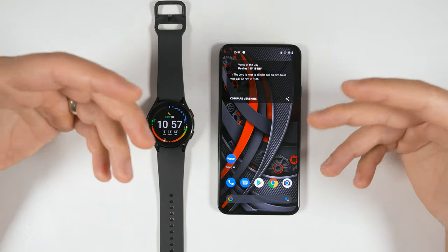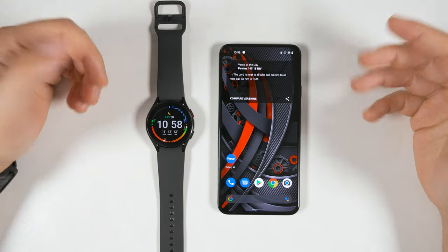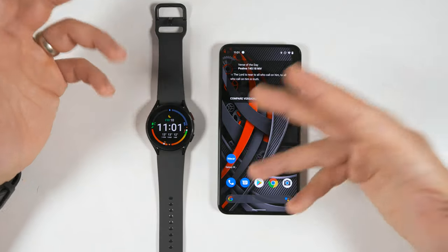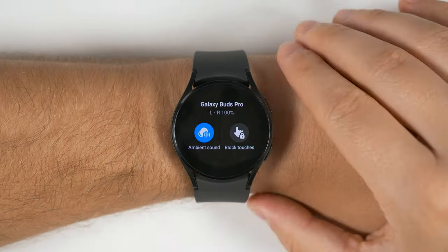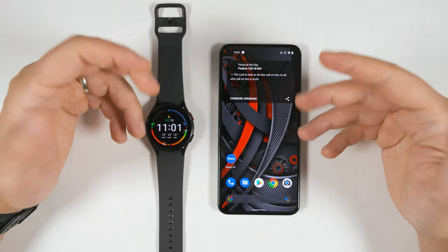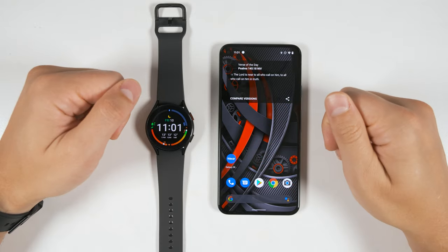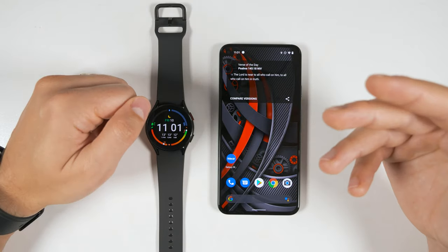How limited is the Galaxy Watch 4 or 4 Classic when connected to a non-Samsung Android device? That's what we're going to find out in today's video. The good news is that you get the vast majority of Galaxy Watch 4 features when connected to a non-Samsung phone, including Samsung Pay, Bixby, all the Samsung Health workouts, and even the Galaxy Buds controller. I'm just going to cover everything that you don't get when connected to a non-Samsung Android device. Also remember that some of these missing features may be added with a future update, but don't expect that to happen anytime soon.